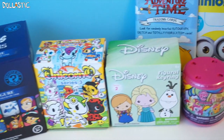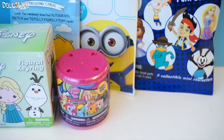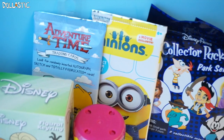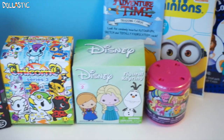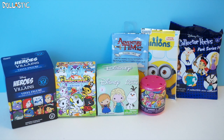Hi guys, Lansak here. Welcome to the last part of my blind bag marathon. I already did parts 1 and 2, and I already opened 14 different items. So if you haven't seen those already, I'll link the videos in the description box below. For now, we're going to open the remaining 7 items. Let's get started.